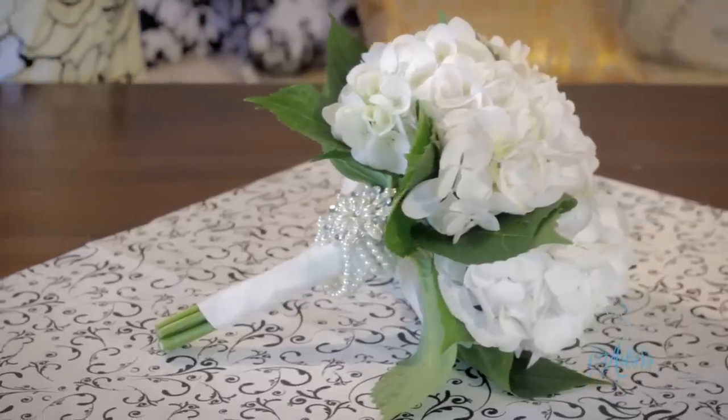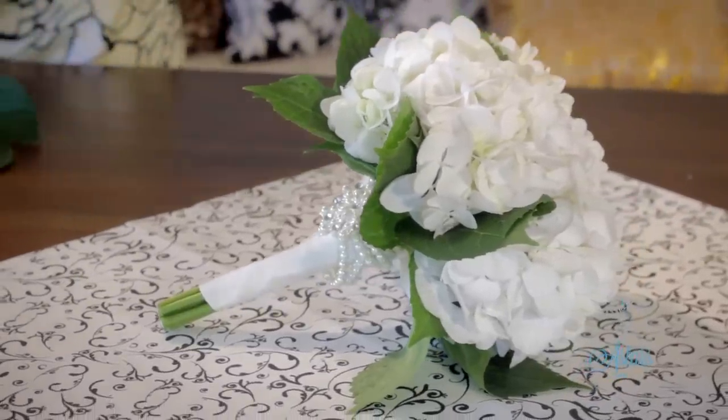Hi and welcome to my place — you asked for it, so today I'm going to deliver. I want to show you how to make a very simple, easy hydrangea and pearl wedding bouquet. These are the things that you need.